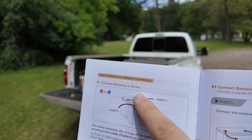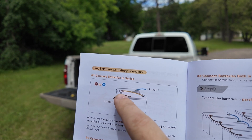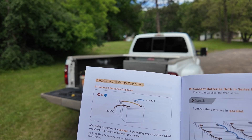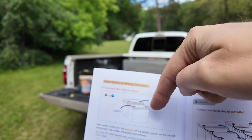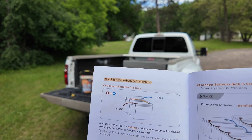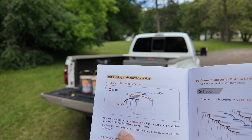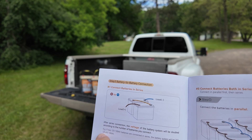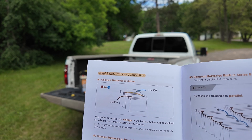Let's get started with a series connection. Checking our handy dandy owner's manual — connect the batteries in series — it shows that you have a positive and a negative coming off of the battery, and then the positive and negative of the battery connected together. If two 12 volt 100 amp hour batteries are connected in series, the battery system will be 24 volts, 25.6 volts nominal, and 100 amp hours.